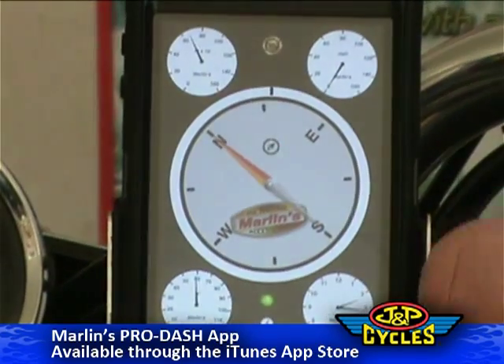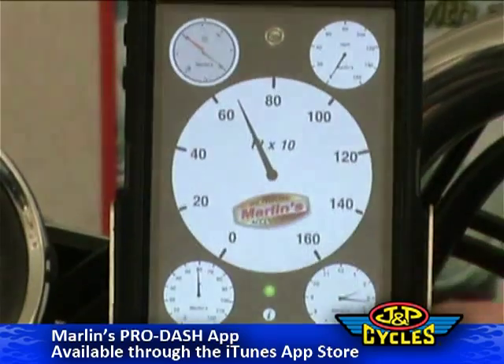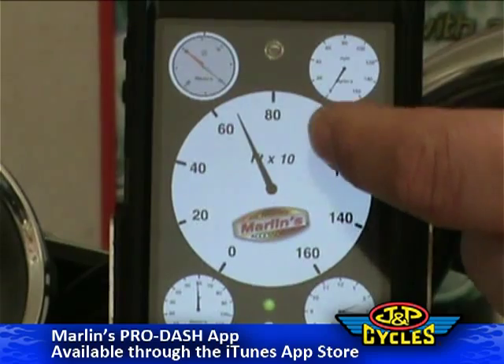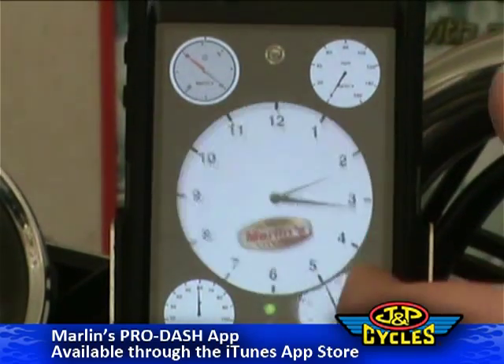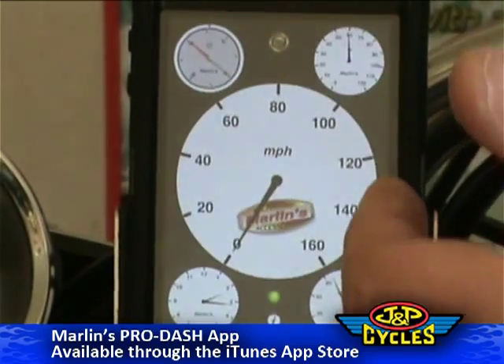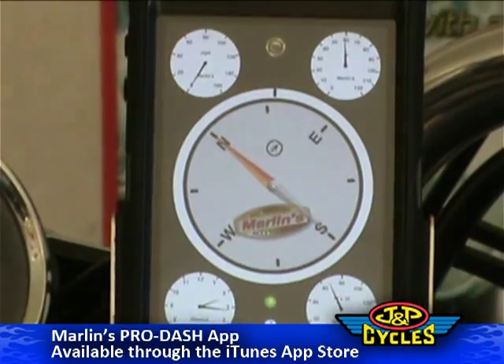So that's Marlin's Pro Dash app. It gives you miles per hour, temperature, a clock, altitude, direction and heading — all that good stuff in your iPhone app.